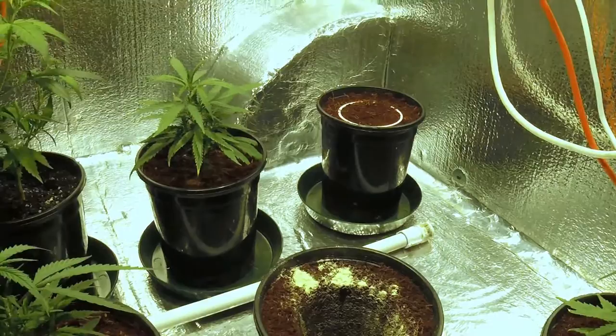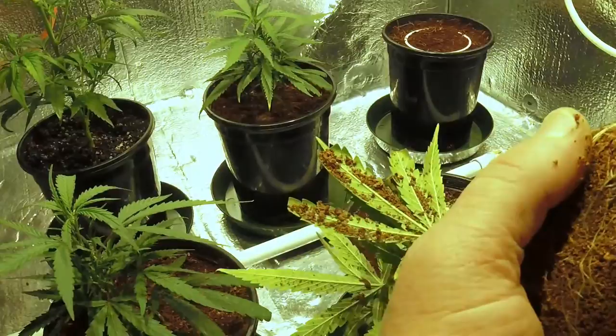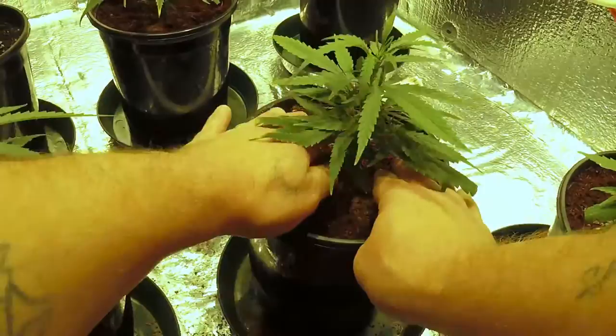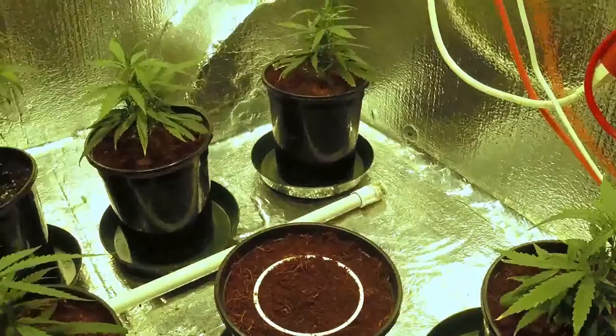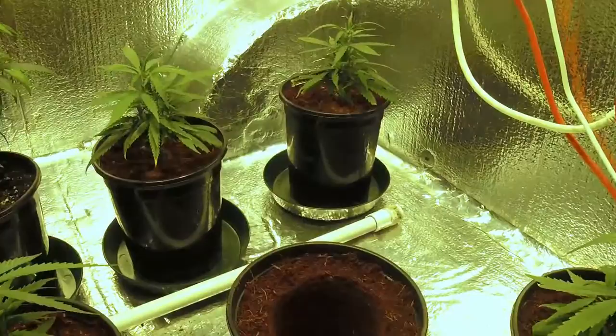Put a good fair amount of mycorrhizae in there and take another one. You get a little bit on the leaves — that's fine, it'll fall off. You see how they just smoothly slide right down in there and you just push the medium around. This is coco, but it works well with any medium, and there's actually a lot less transplant shock doing it this way in my opinion. Now everybody, this is the way I do it — it's not set in stone, just showing you what's easiest for me.